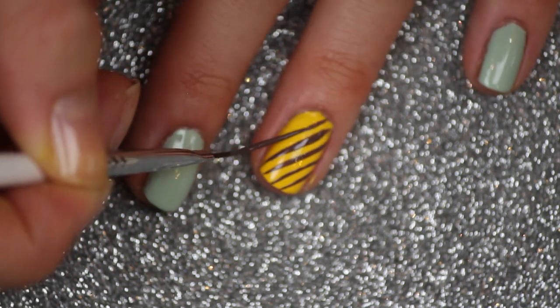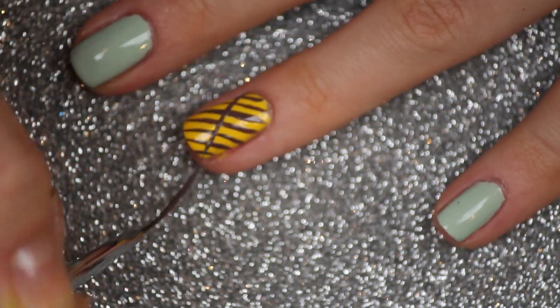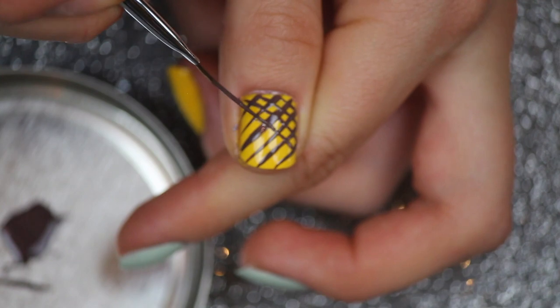Then after that, I'm using a brown nail polish with a striping brush and I'm going to create crisscross lines on both of my yellow fingernails. This is going to represent the pineapples — yum! And don't worry if your nails are not perfect.